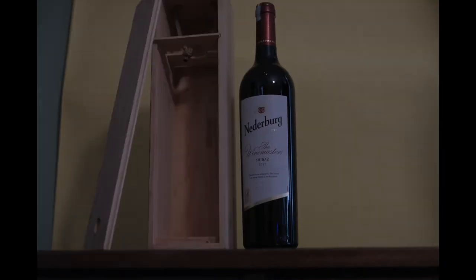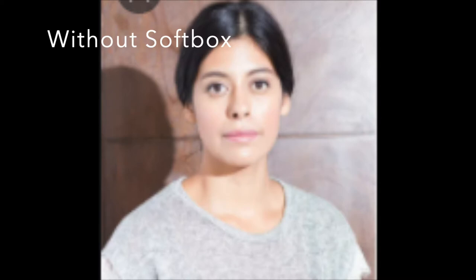So for this video you need wine, a wine case, and a soft box. You are probably wondering what a soft box is and why you need it. A soft box is basically an object used to diffuse light being shown on a subject to make the image more pleasing and flattering.